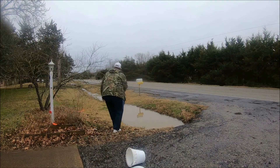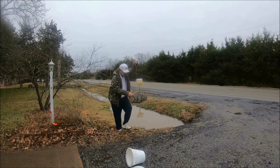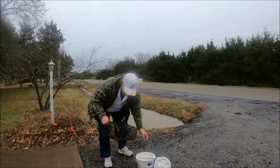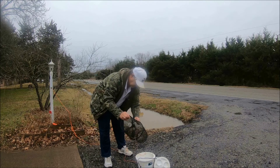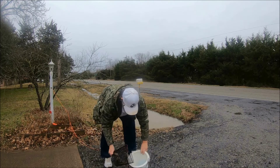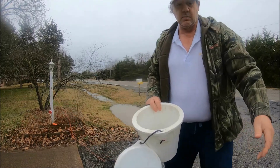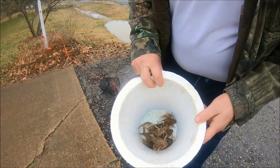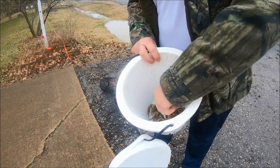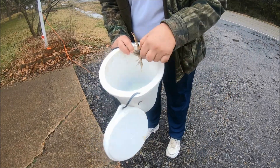Hey yeah, looks like we got some big ones in here! Let's open it up and put them in the bucket and see what we got. Looks like one, two, three, four, five, six — there's a really big one. Heck, they're all big!